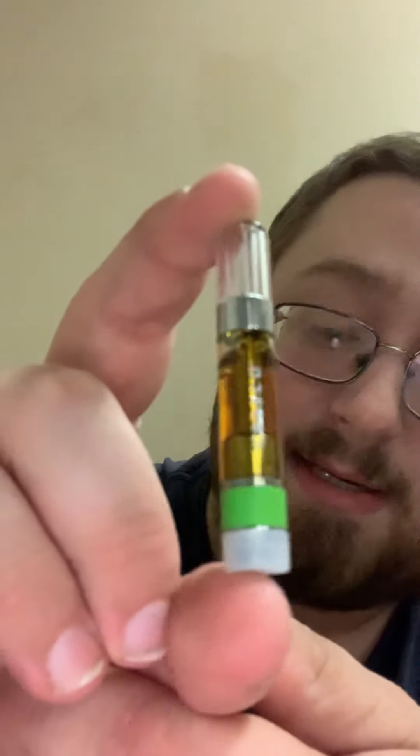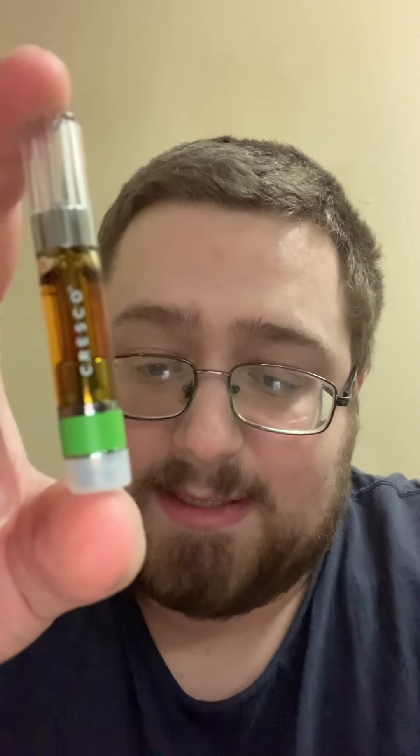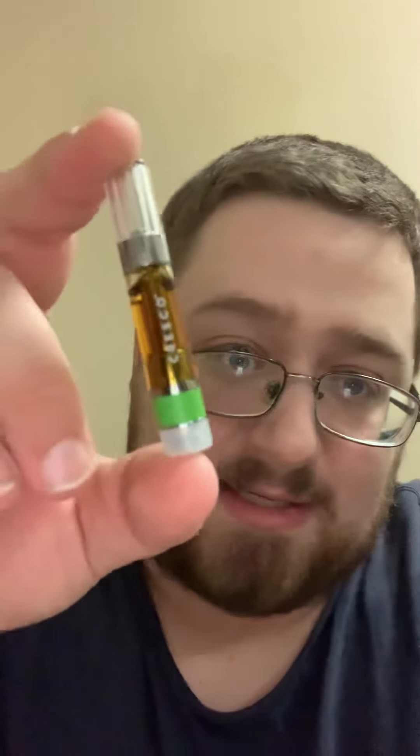This is the 707 Headband and Outer Space — it is a hybrid and it's a liquid live resin cartridge from the Cresco line.